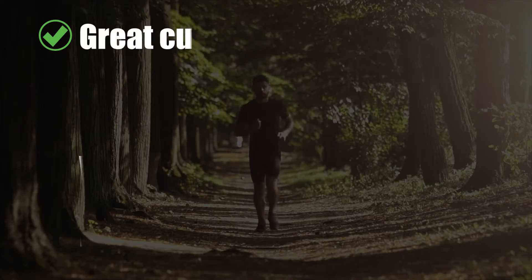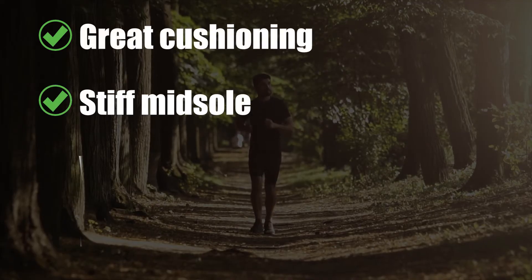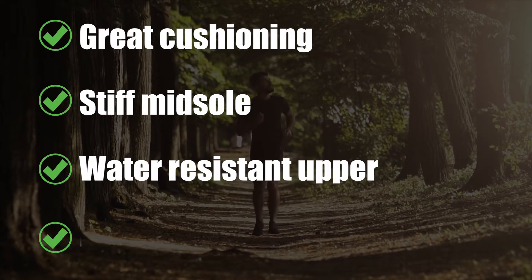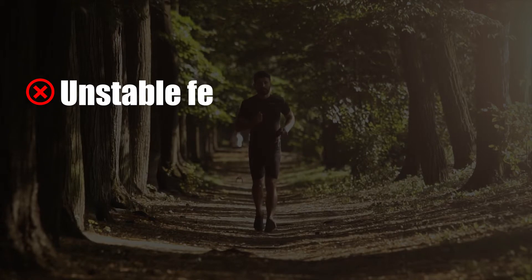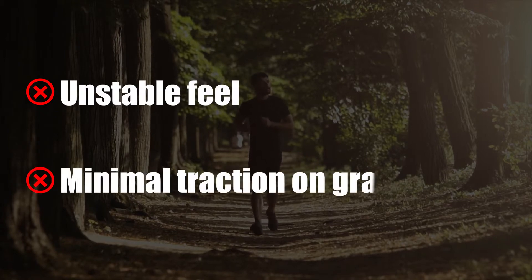What we liked: great cushioning, stiff midsole, water-resistant upper, inner sleeve, and booty-like fit. What we didn't like: unstable feel and minimal traction on gravel trails.